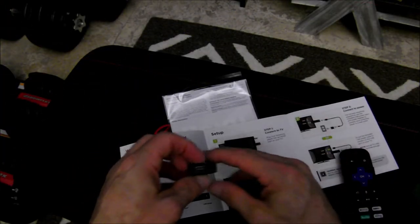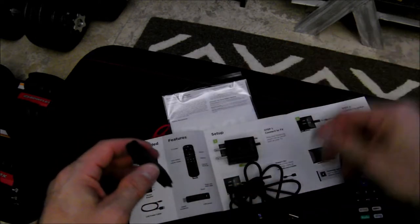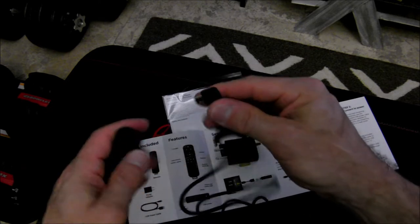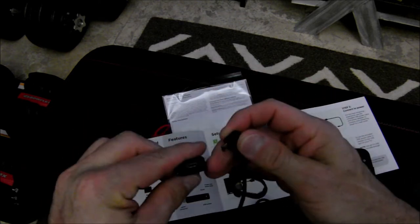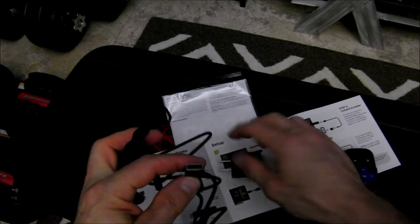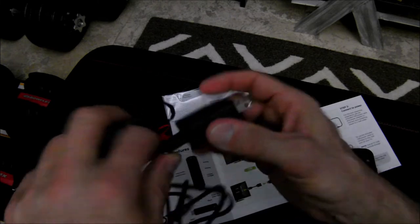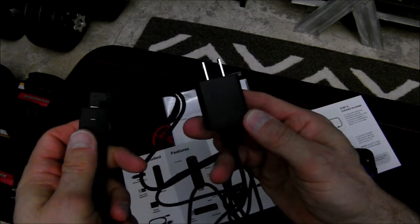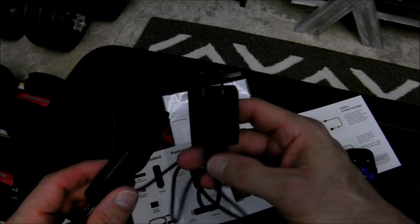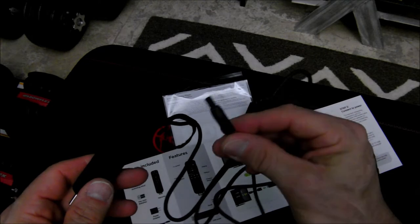Having reviewed the instructions, this little micro USB port on the end of the Roku streaming stick is actually for the included USB cable, which connects right into the end of the stick. Make sure it's aligned and oriented correctly. The other end then either connects into a USB port on the TV or to the included plug adapter and then to an outlet in the wall. The instruction manual says that for best results, ensure the stick receives its own source of power.